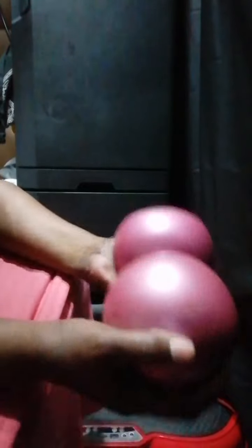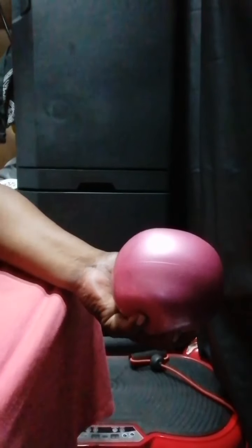My biggest pet peeve with my arms is my upper arms and this fat. Anyone can comment below and let me know — how do you get rid of this? I call this my Ray Charles fat, because if you ever watch the Ray Charles movie, when he rubs on a girl's arm and they have this little hump, he will not date them.